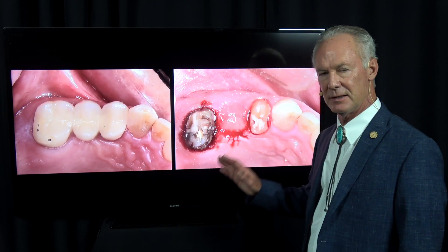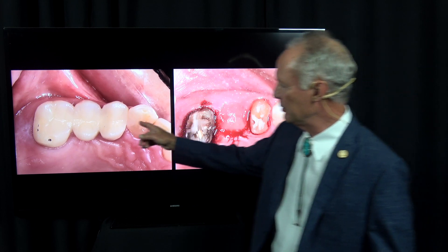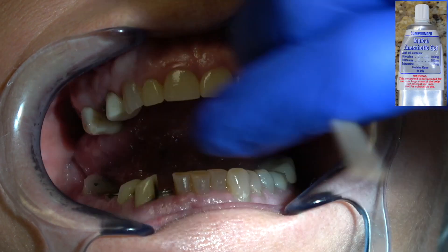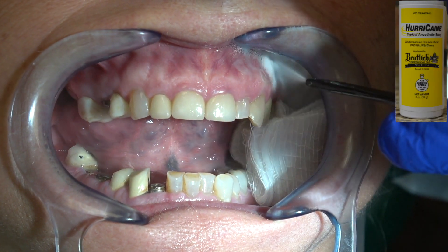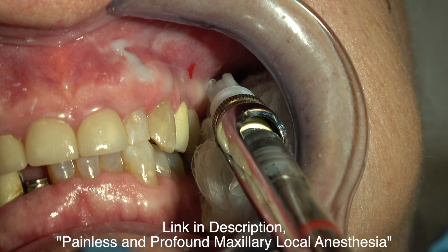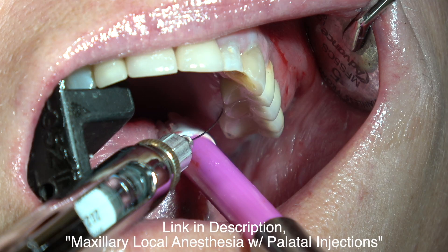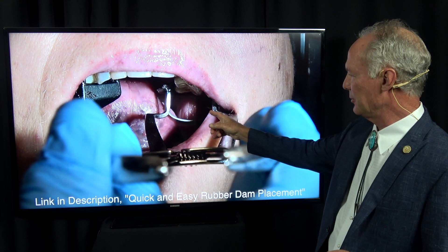This is a basic dental technique but it's very specific: how do you remove an old bridge most effectively? First I'm going to anesthetize the area. This is going to be a very big restoration — we're restoring all the teeth, placing some implants, restoring many of the mandibular teeth. But in this particular video we're only going to be removing the bridge in the upper posterior.